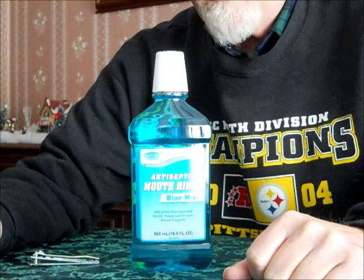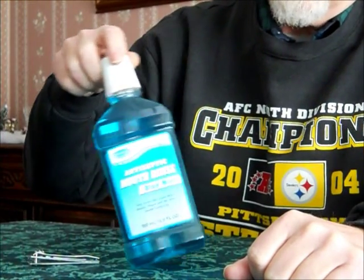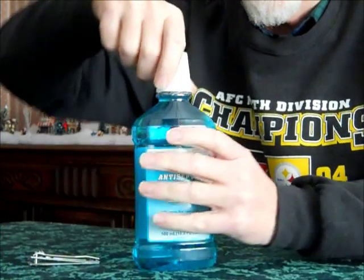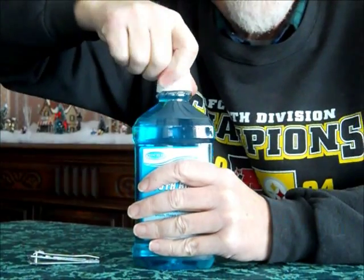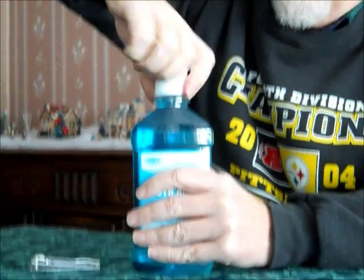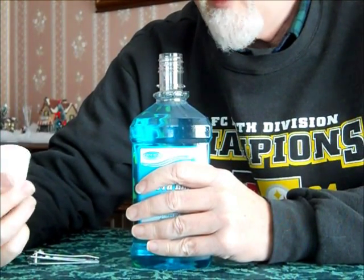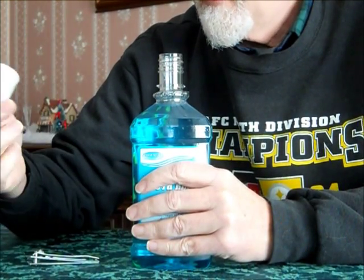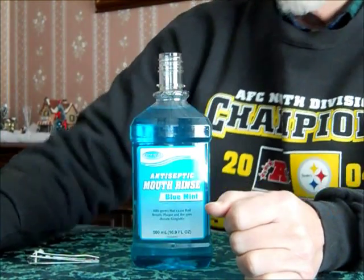Seriously, what's more aggravating than getting up in the morning and using a mop wash product, a dental pre-rinse, or any other liquid product and having a big-time argument with the cap trying to get the childproof thing open? Here's how to defeat the childproof feature of these bottle products quite easily.